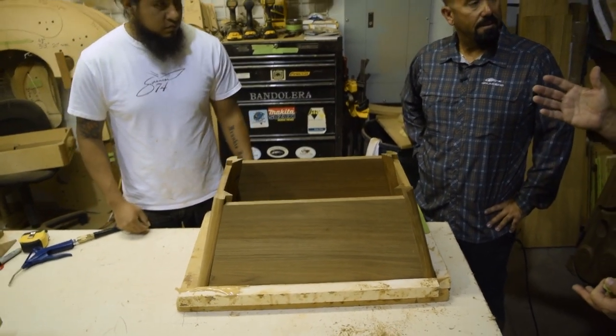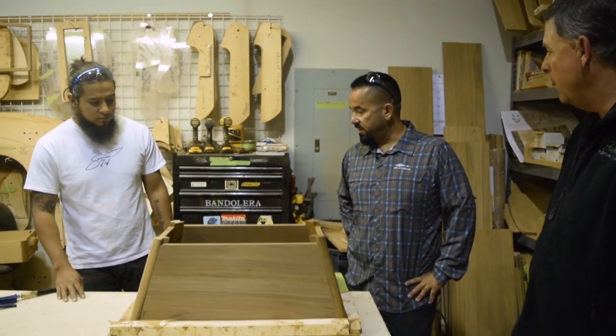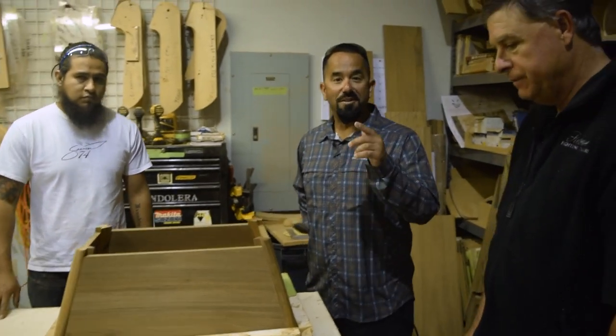We study every single bit of what we do here to maximize time and speed, and also to make sure it's extremely accurate and square every time. Perfect — well, thanks for showing us, and thanks for joining us here.